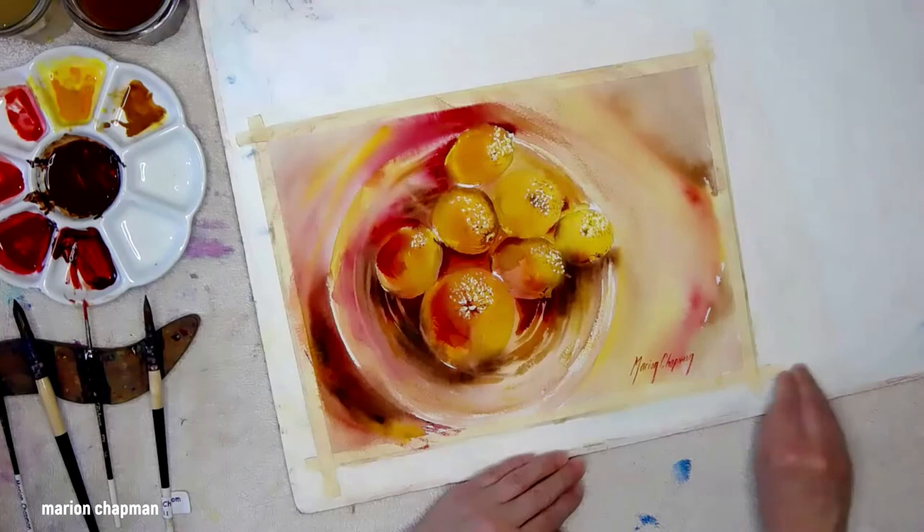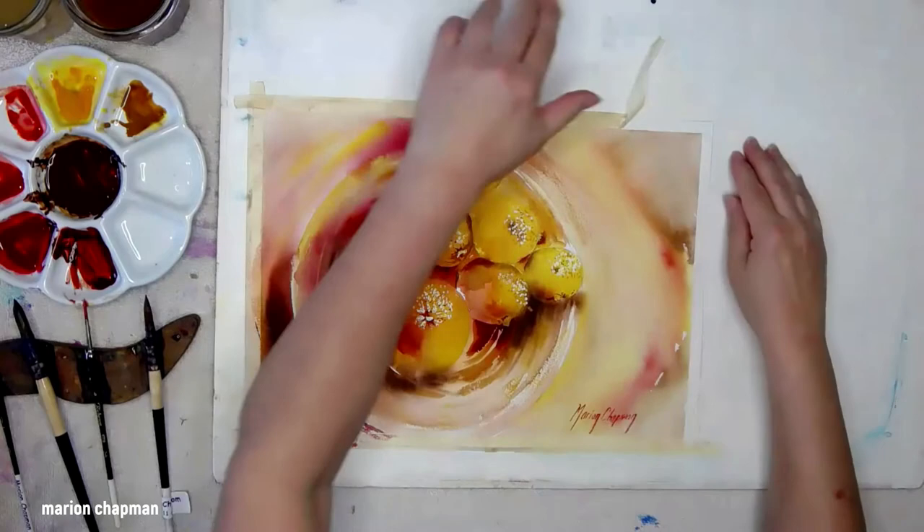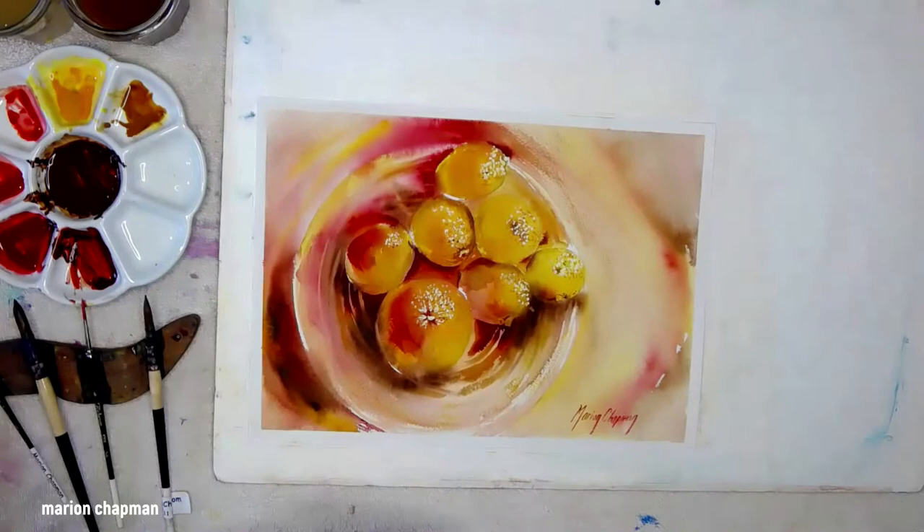Take off the tape. It always makes your painting look a little better when you take the tape off at the end. And there you have it — a fruit bowl that was really lovely and fast and loose.